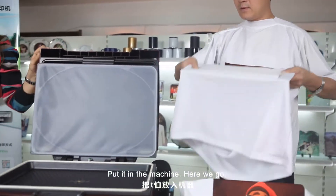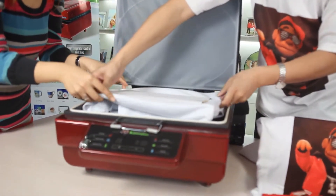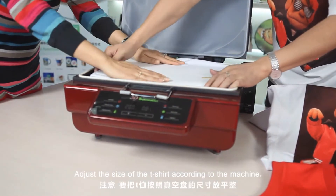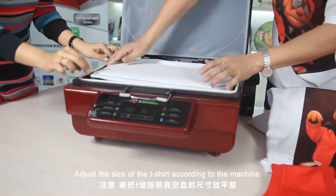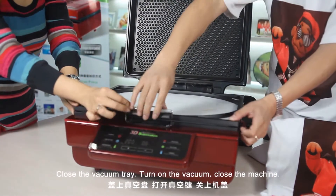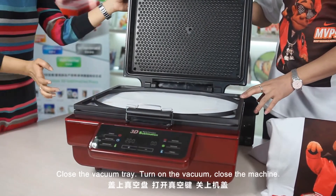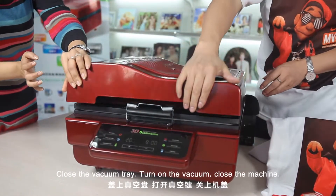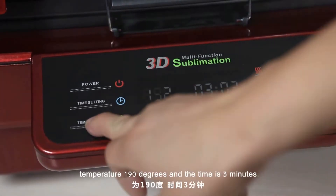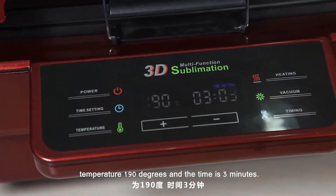Use a tape to stick the picture on the t-shirt. Put it in the machine. Adjust the size of the t-shirt according to the machine. Close the vacuum tray, turn on the vacuum, and close the machine. The settings for the sublimation t-shirt are temperature 190 degrees and the time is 3 minutes.